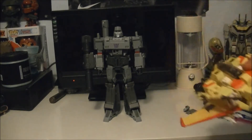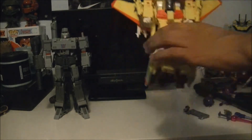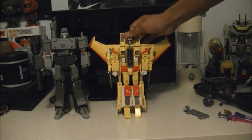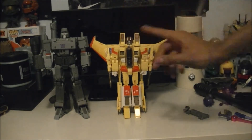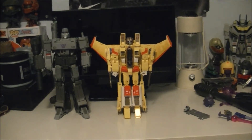Now for scale, we're going to have some other MPs. Here is the official Hasbro Sunstorm - almost said Skywarp, but I had Skywarp on the brain from talking to some people about the Seekers earlier. There's a size comparison, and if you want, Prime in here as well.